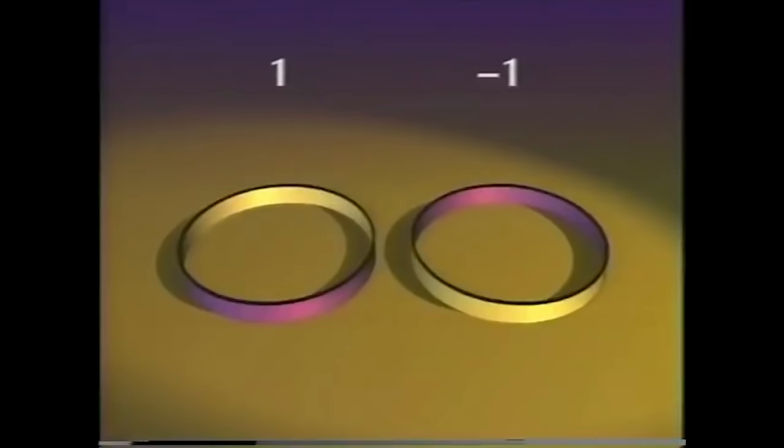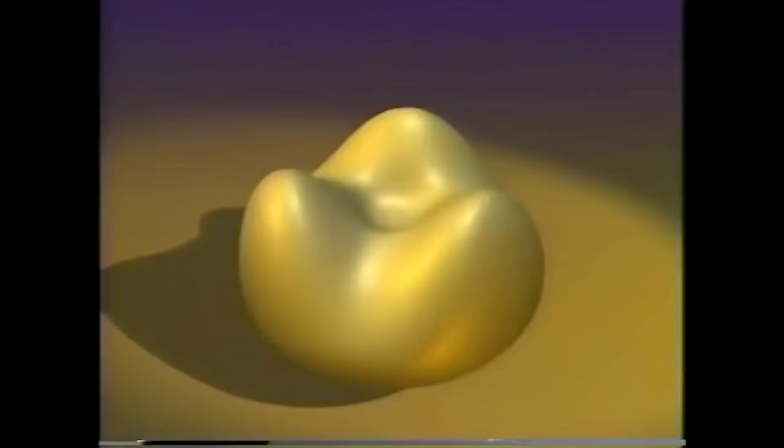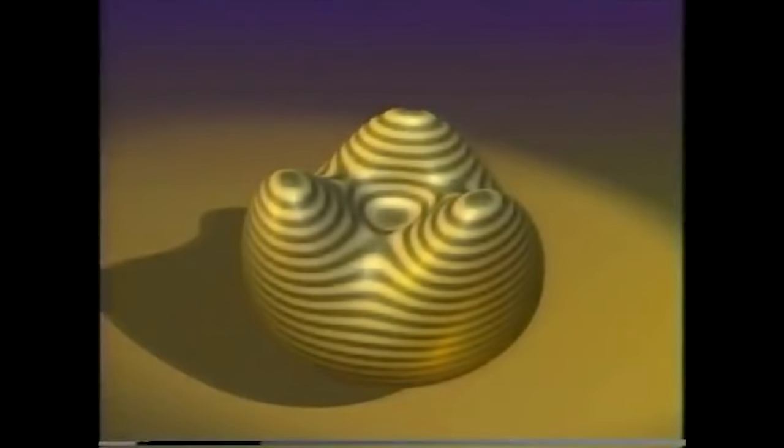So the reason you cannot turn a circle inside out is because the turning number would change. But wait — doesn't the same argument prove that you can't turn a sphere inside out? This sphere has a three-dimensional smile, and this one has a three-dimensional frown, so they have different turning numbers. To make the analogy complete, we must look at a general surface and consider all the points where it is horizontal and gold is on top. We'll draw horizontal stripes to make these points easier to locate.